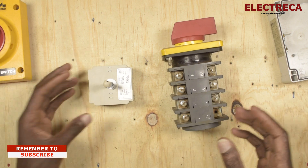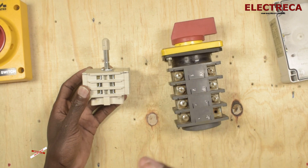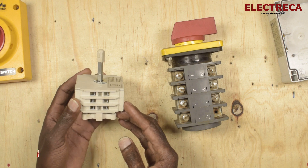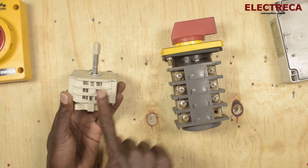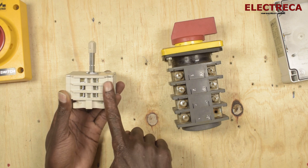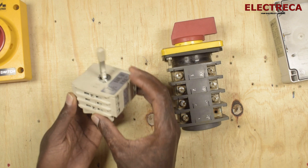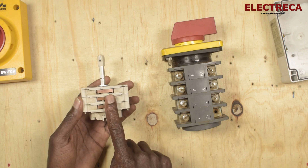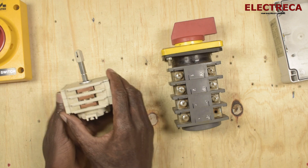These are the two types we have here. A changeover switch like this usually has two positions with multiple poles. If you're using it for three-phase, this one has three poles per position — one, two, three — for your power supply on one side, and three poles for your generator or solar on the other side. This side here is where we link — this is where we connect our outgoing cable.